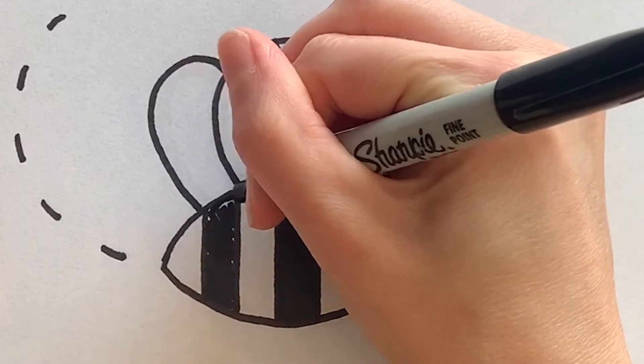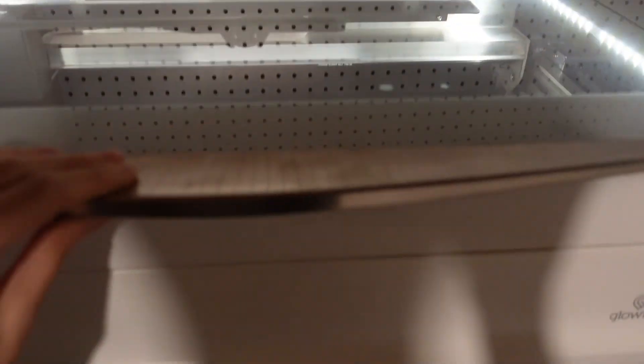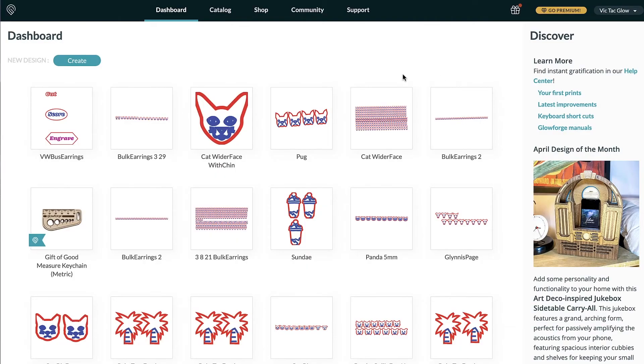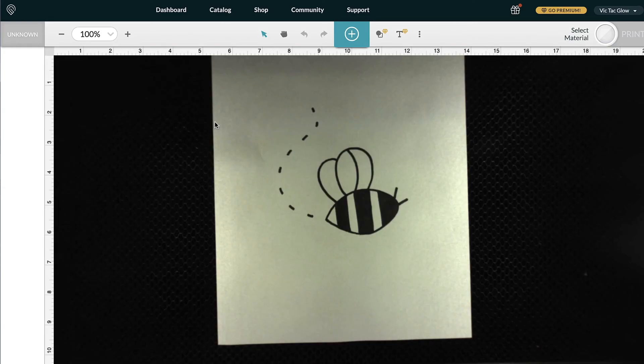For the third tutorial — the first step is to create your design with a black marker. Once you're done, put the artwork in the middle of your Glowforge and shut the lid. Now that my artwork is inside, I'll open the Glowforge software, click on Create, and then New Blank Design. Now we can see the artwork inside the Glowforge.